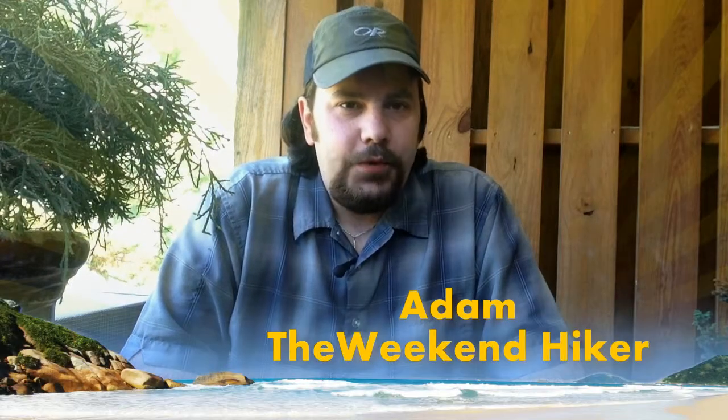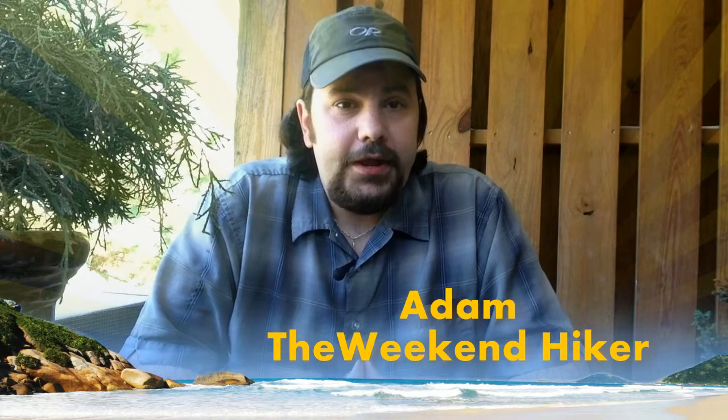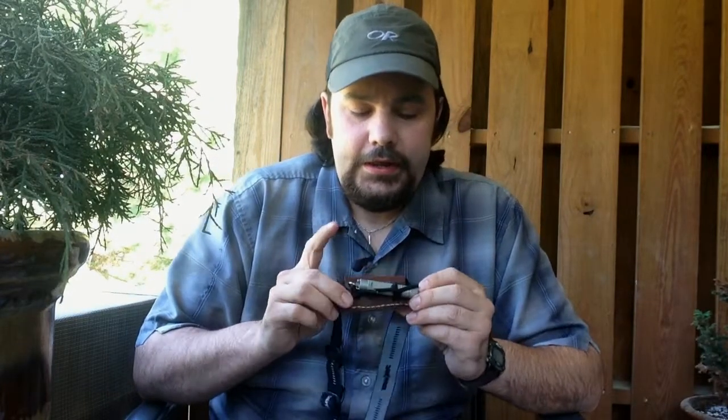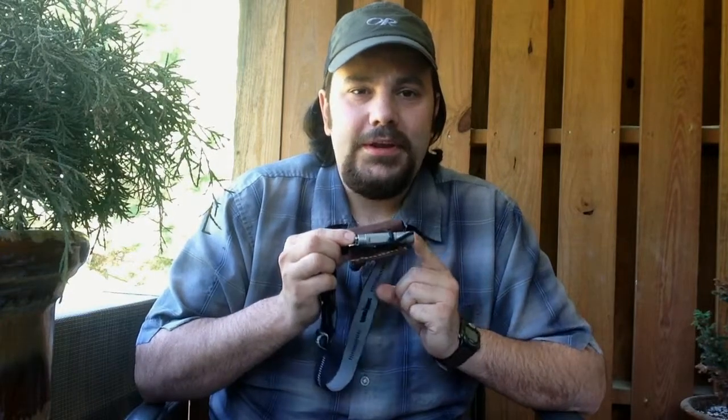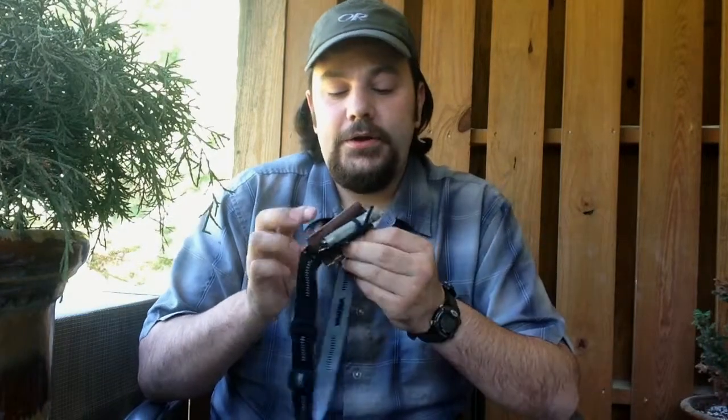Hello YouTube, this is Adam the Weekend Hiker. I'd like to share a new mod I did for a headlamp — a good way to cut down weight and not have to carry as many batteries, but still get the job done. I'm using the Phoenix E01 LED flashlight, which has one triple-A battery, 13 lumens, and a runtime of approximately 21 hours.